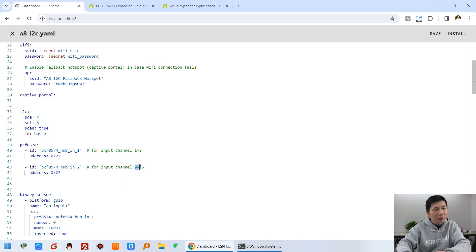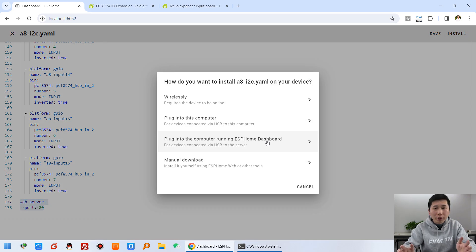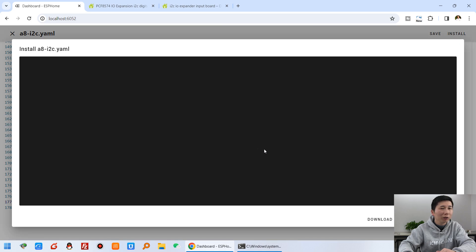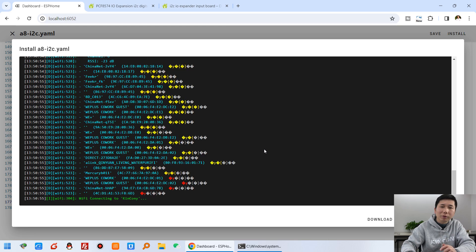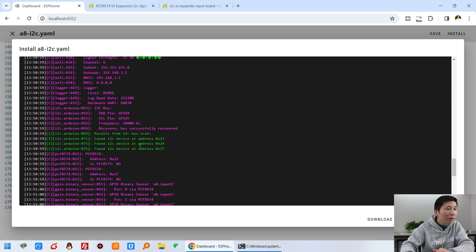We have also enabled the web service for easy testing with a web browser. Press save and install. I already have the USB cable connected to my computer - click this item to detect and install. Just wait a moment while it downloads the firmware to the ESP32. I used Wi-Fi to connect to my local network, but you can also use Ethernet. The device is detected and you can see the I2C device found at address 0x27 - that is our DI8 external board.